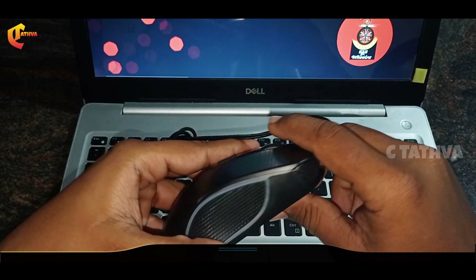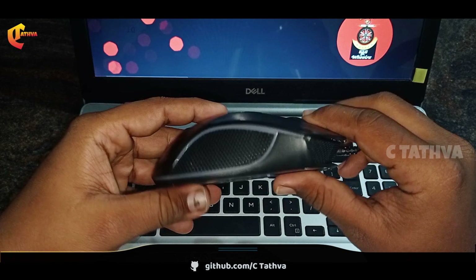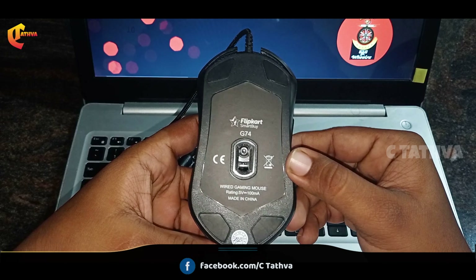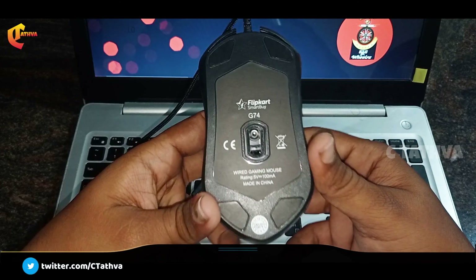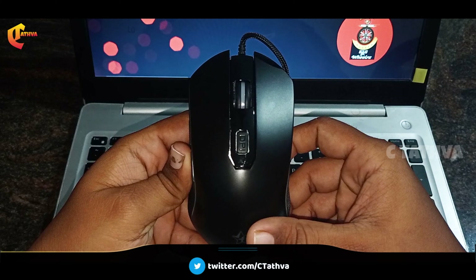You can see a decent weight. The width is 68mm, height is 48mm, and the depth is 128mm. These are the dimensions of the mouse.